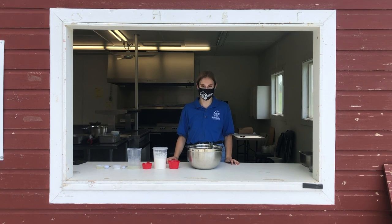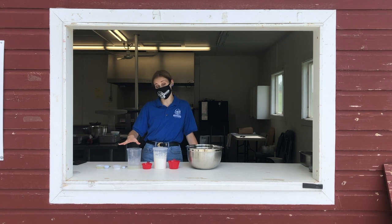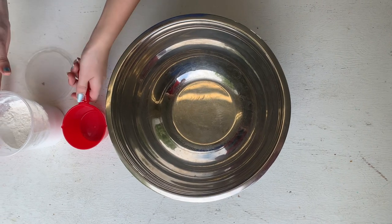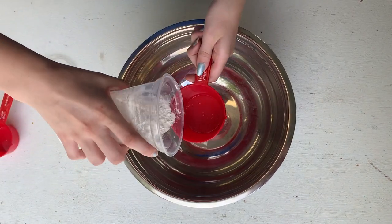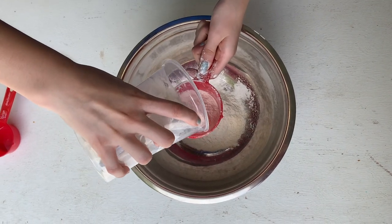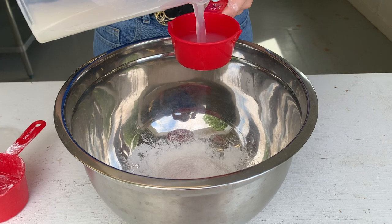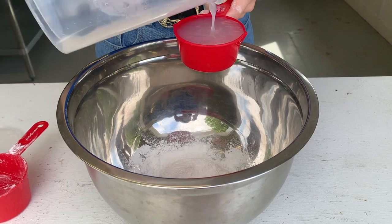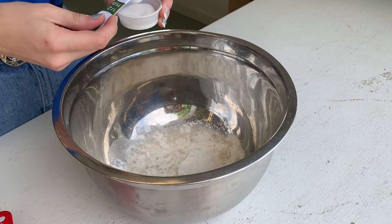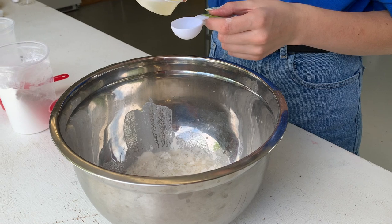Next, we're going to start making our dough. We're going to use our flour, our water from our potatoes, our salt, and our oil. Add one and a half cups of flour, half a cup of your potato water, half a teaspoon of salt, and about a tablespoon of oil.